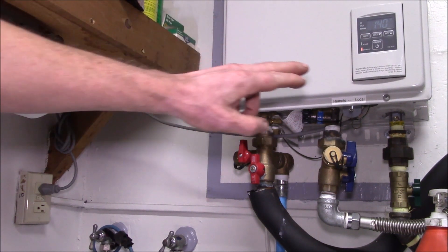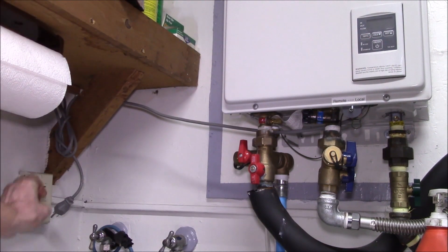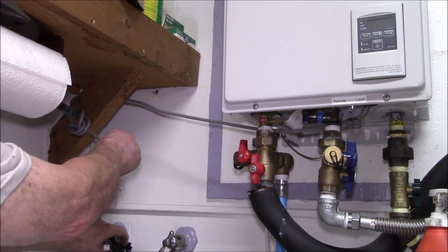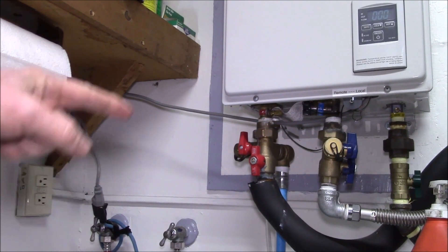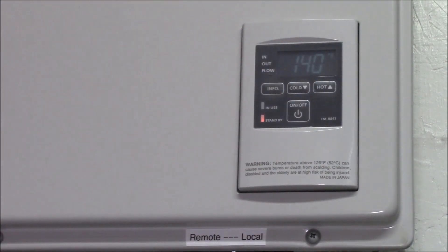I'm going to turn it off and unplug it from the wall, then plug it into this extension cord. The system reboots and I'll turn it back on — we are now running off-grid. That extension cord is plugged into a transfer switch connected to my AC power inverter running off solar power.